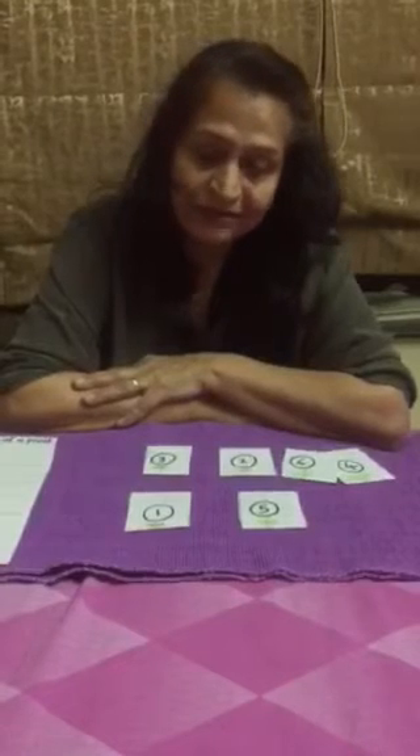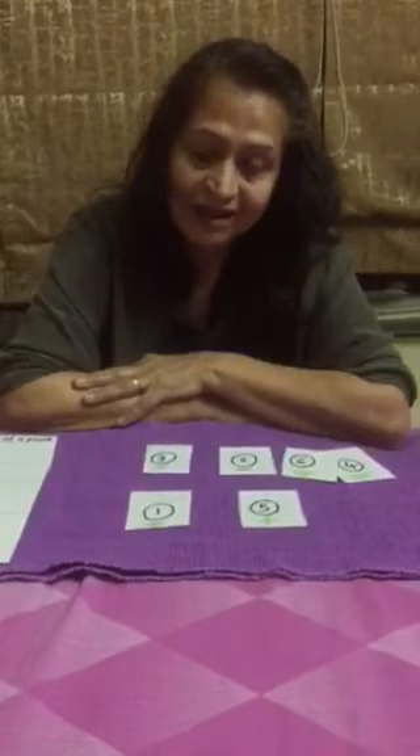That's all I have for today, parents. I hope you enjoy these simple activities with the kids, where they learn and have fun too. Bye for now, till I see you in my next session!